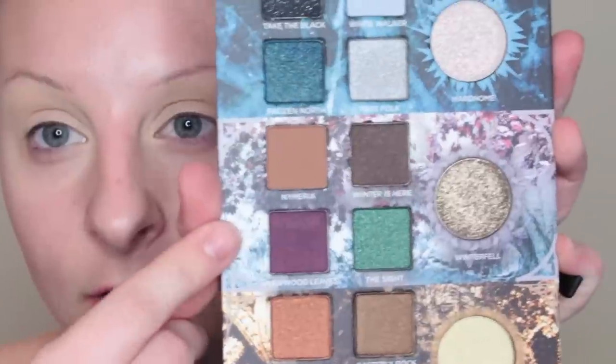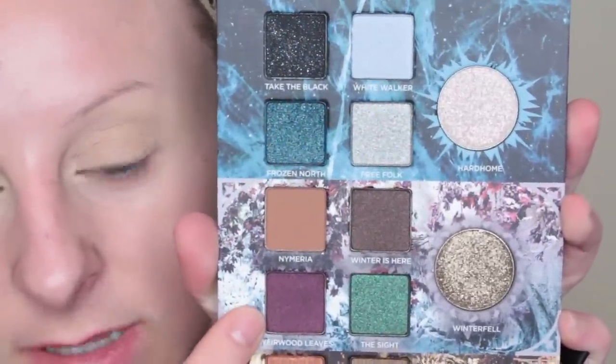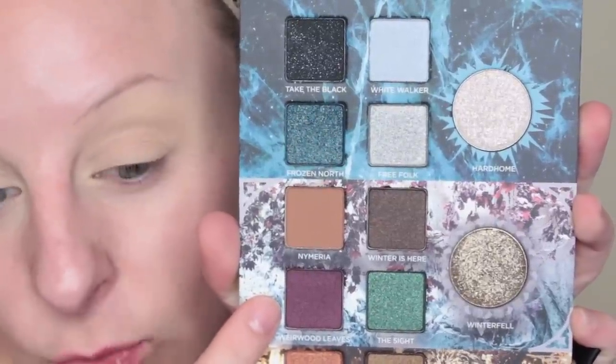The lone wolf dies but the pack survives. This is the look I created using all the items from House Stark. This is the Winterfell section. We have Nymeria — the name of Arya's direwolf — the Weirwood Leaves, and the Weirwood trees are part of the old gods.